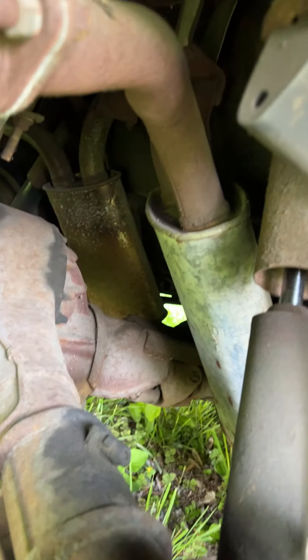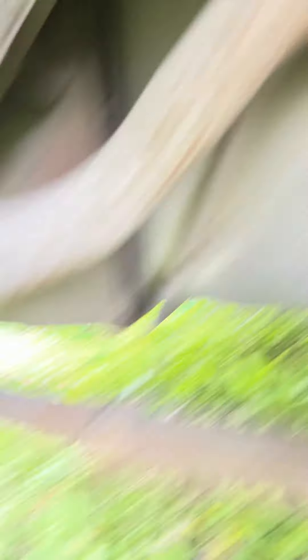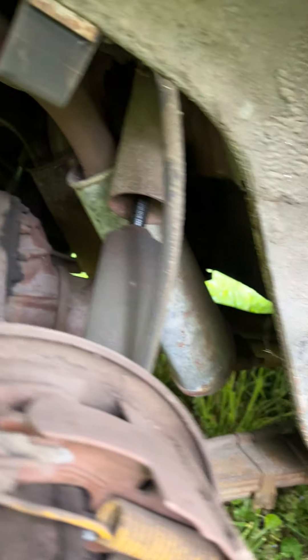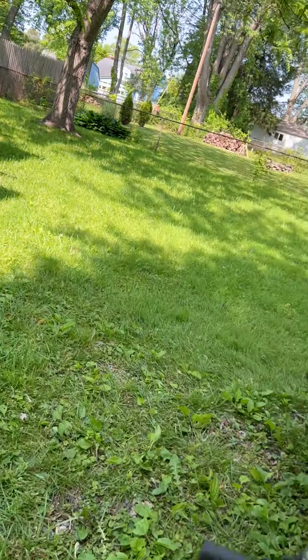If you look under here, you can see the original resonators that are mounted above the rear axle. The mufflers are actually in the back — they're rotted out. But those resonators look like they might still be good, which is unusual. I don't know if they could possibly still be the originals; I doubt that. But the fact that it's still the original design is something I really like, because I like to keep things as original as possible.